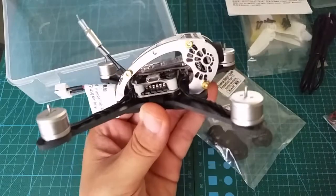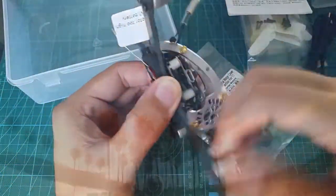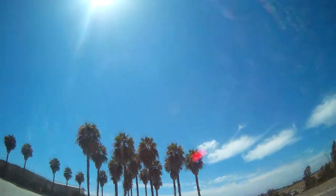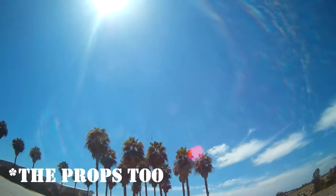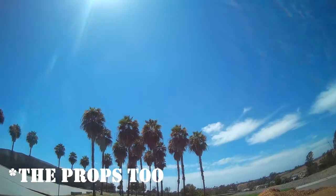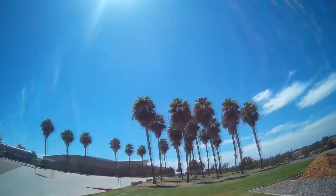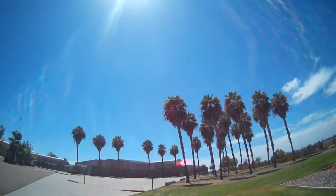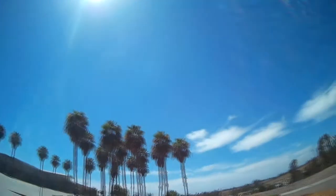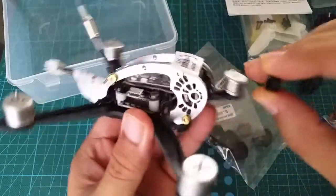Up next are some 1105 7000kV motors — unmarked and looking super clean. These are one of the quietest motors I've ever flown; they're also super smooth. I think the reason why they're so quiet has something to do with the closed off enclosure. Although they make less noise, the lack of ventilation causes the motors to get hot fairly quickly. I haven't had an issue yet, but I feel like in the long run this may have dire consequences if you're not careful. I'll run one battery and let it cool off for a few minutes before starting another one.